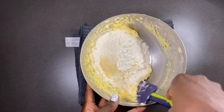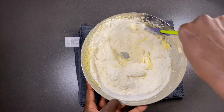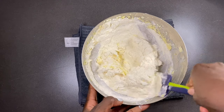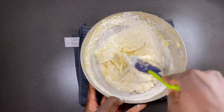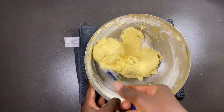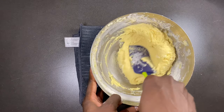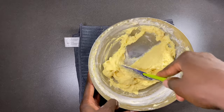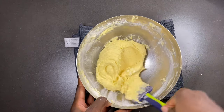At this point I like to use my spatula just to mix nicely and fold my butter in. This is a really good way of doing it — the butter, as you can see, is a little bit thick.